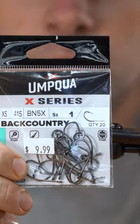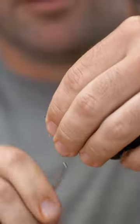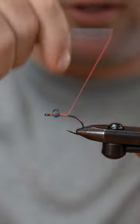Umpqua backcountry hook in a size one. Presentation eyes in a size small, plain lead. I'm going to secure these to the top of the hook, then wrap back to just past the point of the hook.